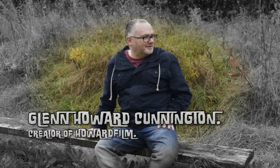Hi, my name is Glen Cunnington. I'm a very self-confessed film geek and I've always been really interested in movies at a very young age — probably got it from my dad — and for years, when I was in my teenage years, I kind of liked the idea of actually making films.